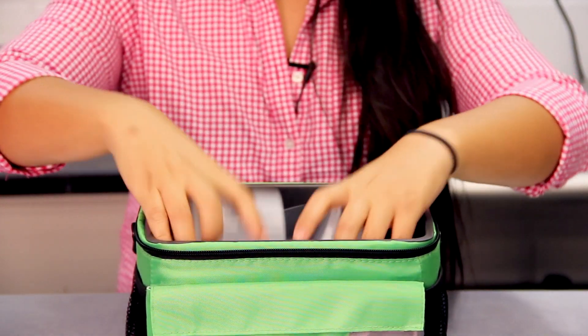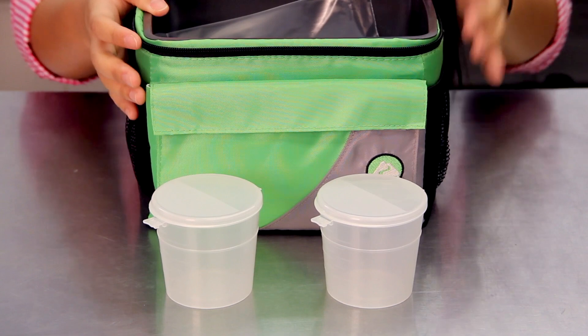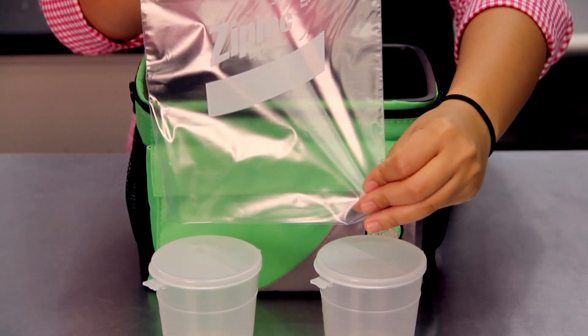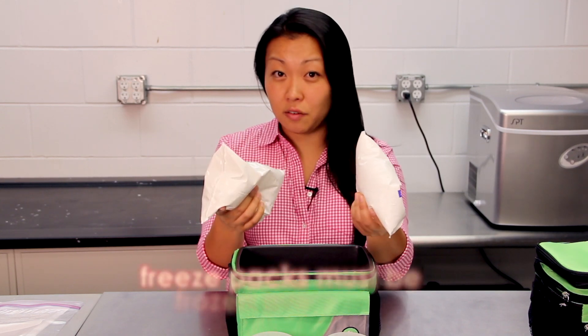You will also receive two specimen cups for your ice and a Ziploc bag. You will also receive two freezy packs. You will need to freeze these overnight.